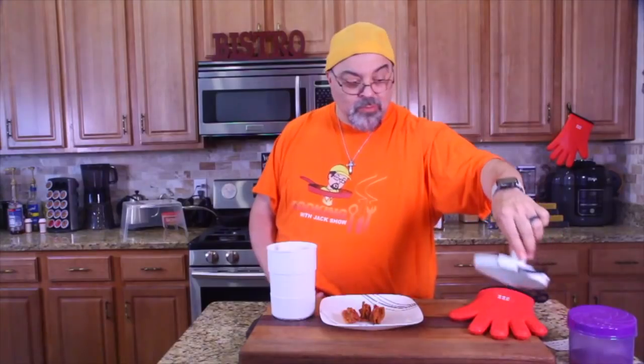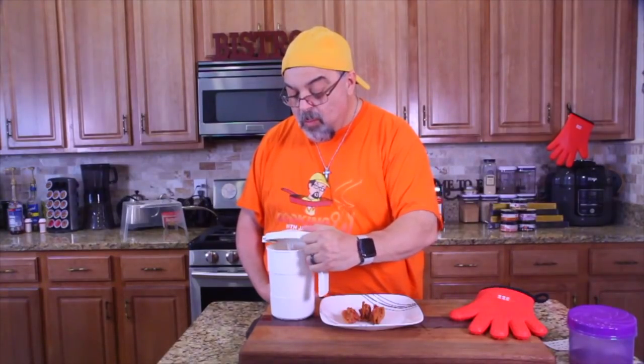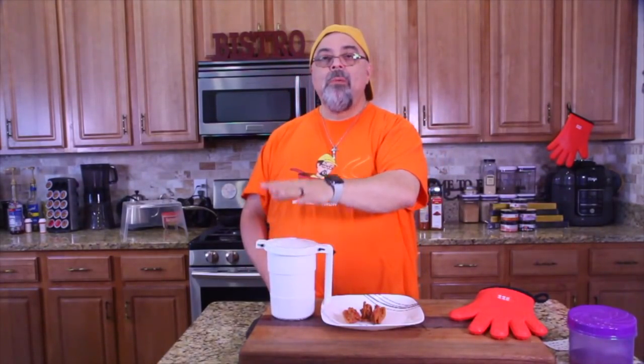Wow — no wonder it's called Wow Bacon! There it is — the Wow Bacon microwave cooker. Success! Bacon flying out of my mouth. I've got a link down below. I love you guys — see you on the next episode.